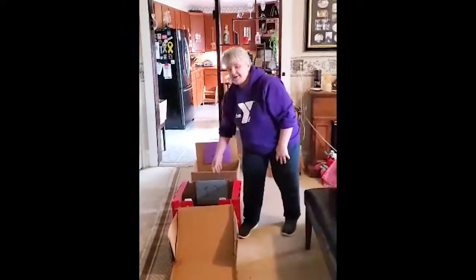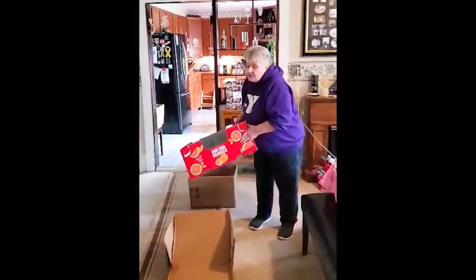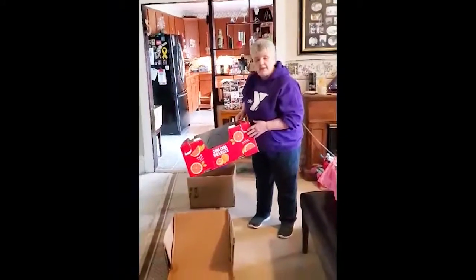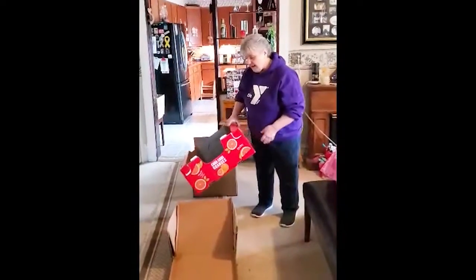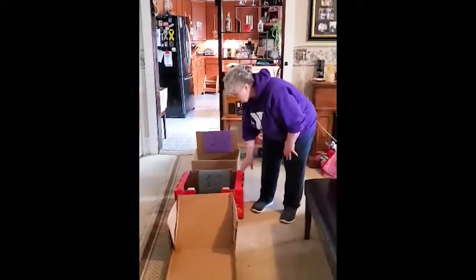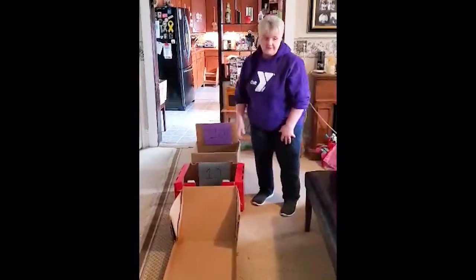And then I just found two more boxes. You can also use laundry baskets if mom has some empty laundry baskets that she would let you use, or maybe some empty totes from around the house. It doesn't really matter what it is. And then I just put 10 and 20 on the back of them so I can keep track of the points as I'm playing.